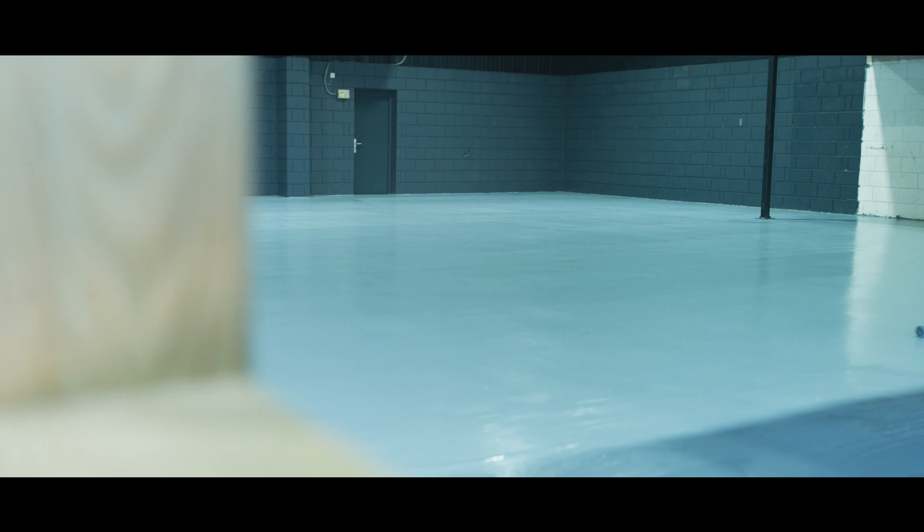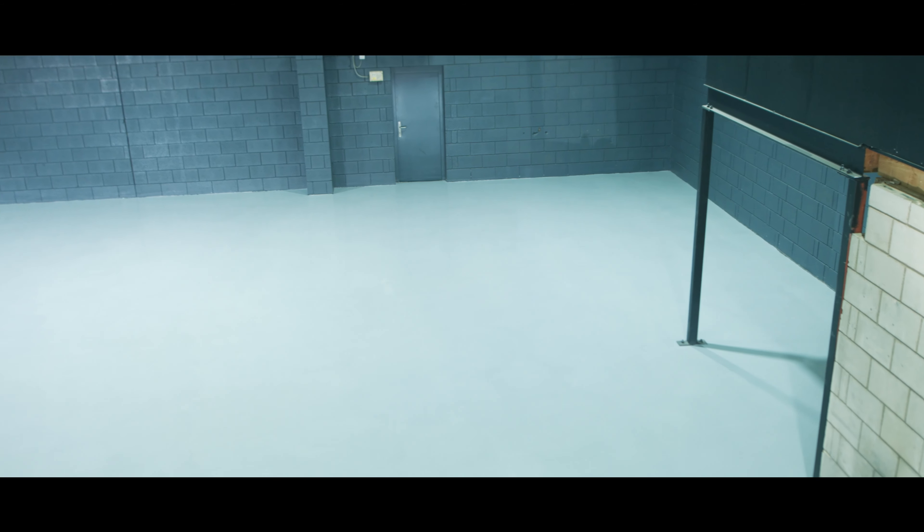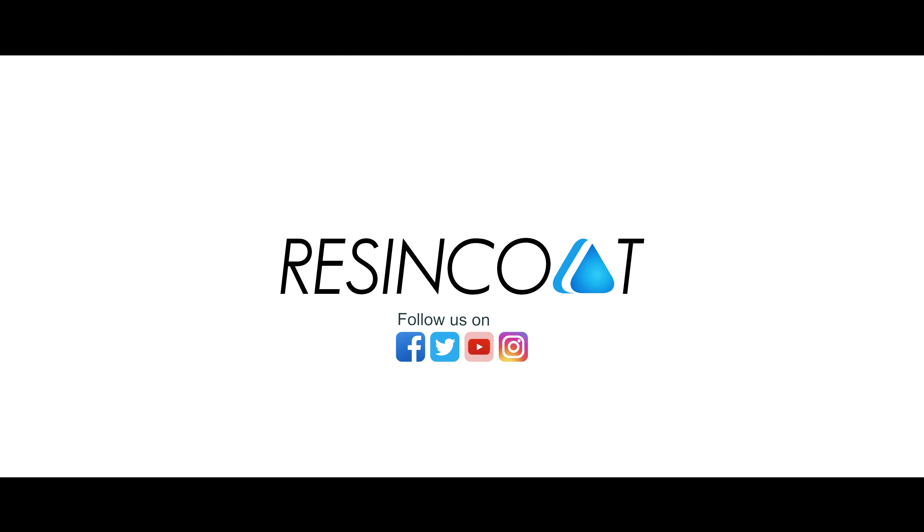Guess what, it's finished. It looks absolutely epic and I can't thank ResinCut and Rimi Florin enough.